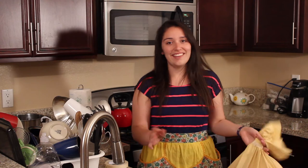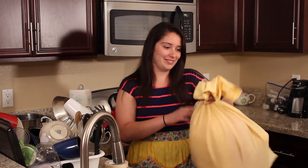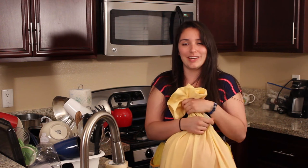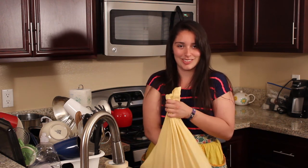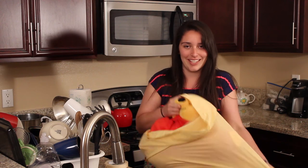All right, now we've got our pillow pet out of the dryer. We can open it and enjoy your pillow pet — it's a pillow, it's a pet, and you can sleep with it. It's durable and it's so cute and soft and cuddly.